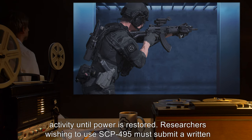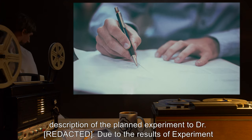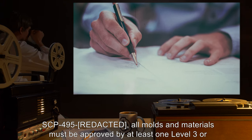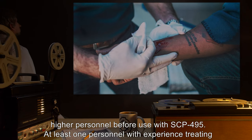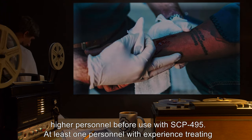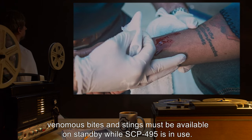Researchers wishing to use SCP-495 must submit a written description of the planned experiment. Due to the results of experiment SCP-495, all molds and materials must be approved by at least one Level 3 or higher personnel before use with SCP-495. At least one personnel with experience treating venomous bites and stings must be available on standby while SCP-495 is in use.